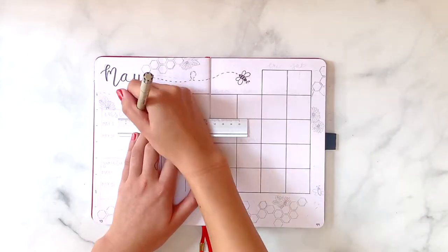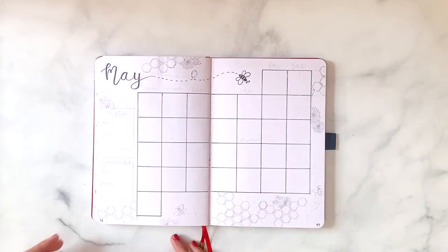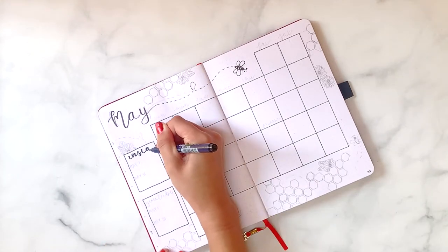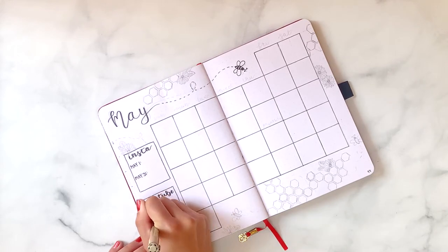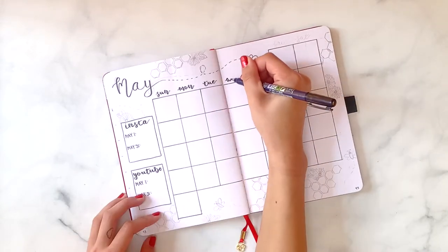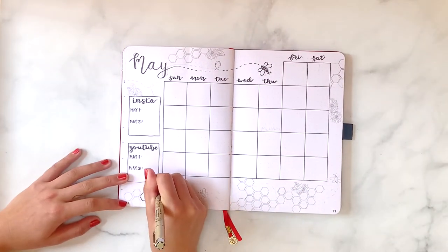The next spread is my monthly calendar layout. My boxes are six by six in my Archer and Olive dot grid journal and I used my mini 16-centimeter Muji ruler to make sure all my lines are perfectly straight. I've been doing Instagram and YouTube trackers for around the past year now, just to keep track of my growth from month to month.